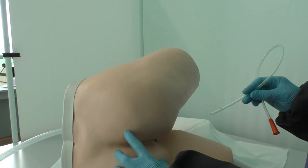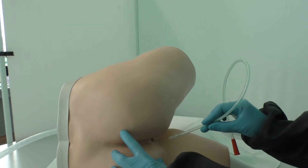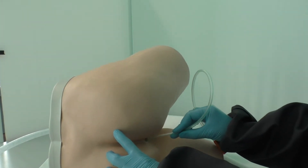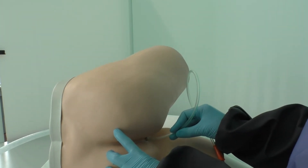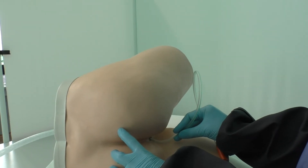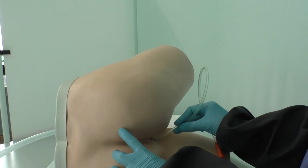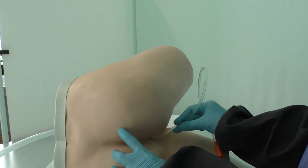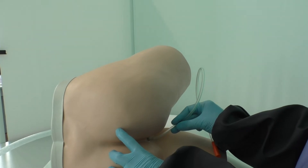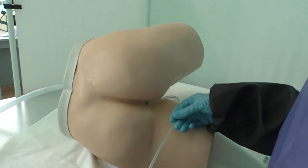With two fingers of the left non-dominant hand, fix the buttocks. Gently insert the rectal tube into the rectum. Do not force the tube. Direct the tube towards the umbilicus. Place the outflow tip of the rectal tube into the bedpan or container so that it is covered with water. Tape the tube to the buttocks.